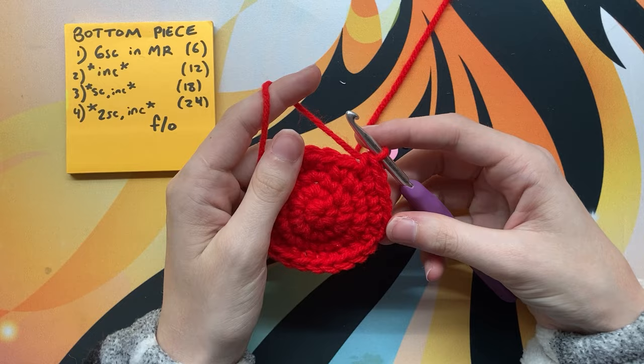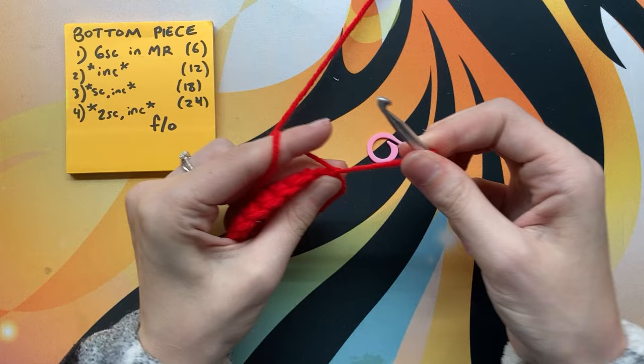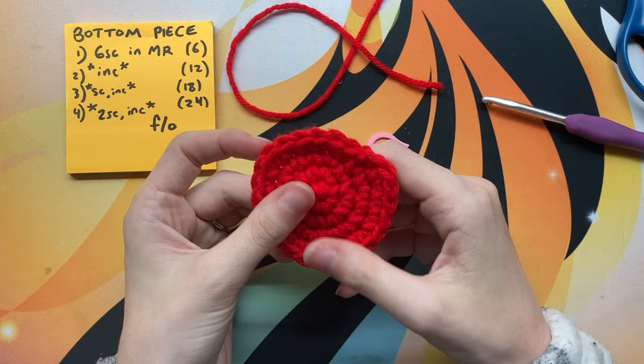This is the last row of the piece, so instead of putting the stitch marker back on, we're going to slip stitch into the next stitch and then make a little knot by yarning over and pulling through, then cut your yarn. You don't need a very long tail — only about an inch or so — because we're just going to be tucking it into the crab.